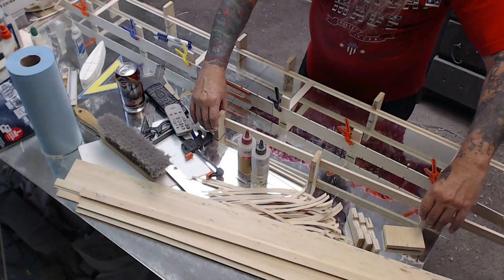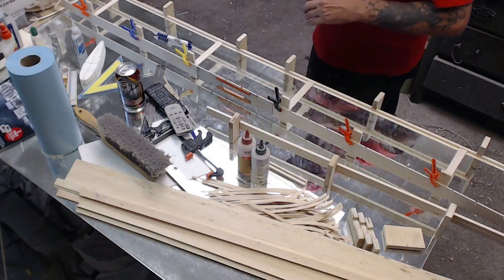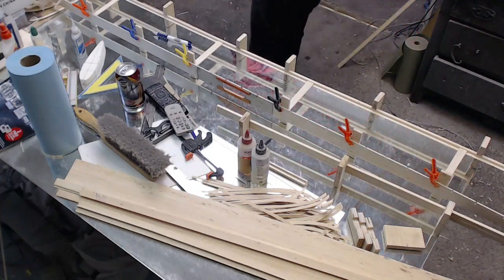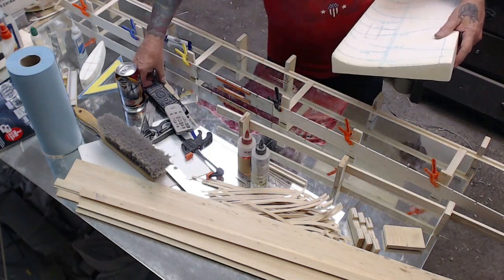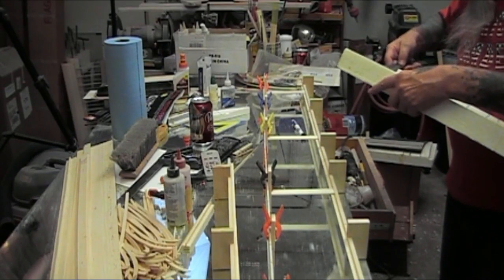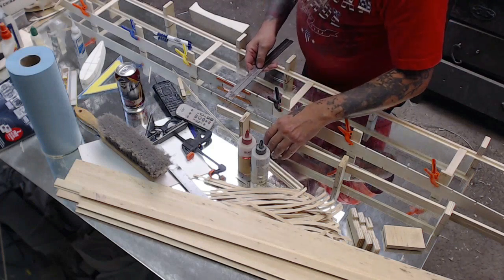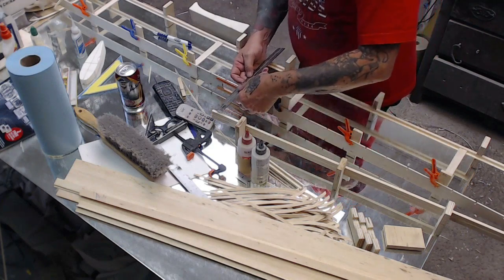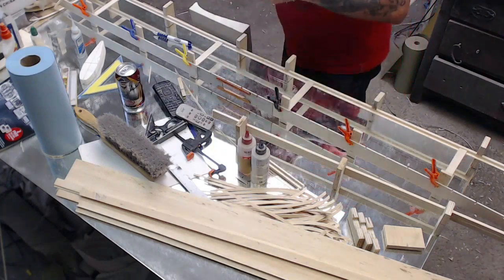We're putting the leading edge piece in here and we need to get the distances correct. Since I'm building this off of a fixture that's already laid out, I can do some measurements off of this. We can see that the center rib or root is four and a quarter, so it's going to be four inches to the inside diameter at the inside. So what we've got here is 10 inches — that's correct.